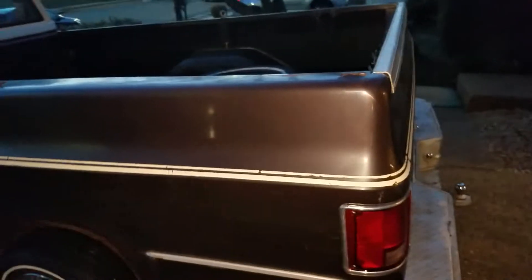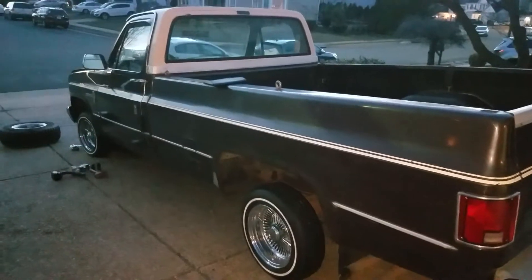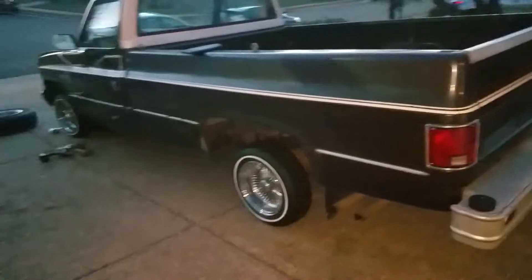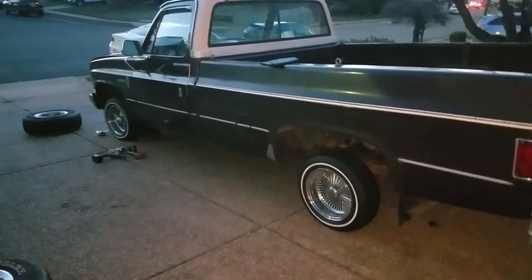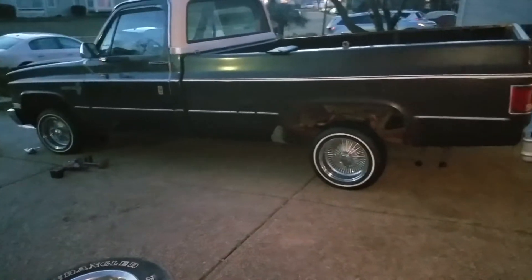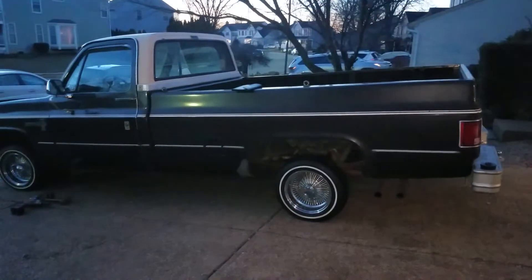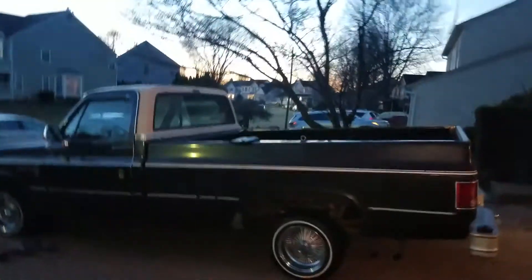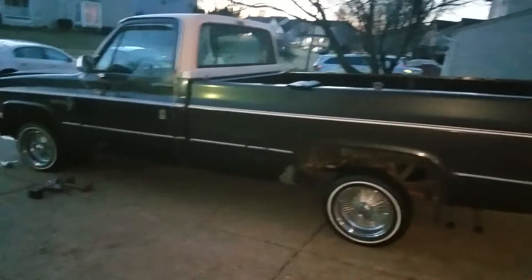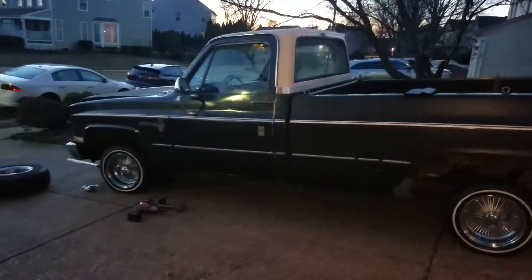Correction guys — somebody asked how do I live if I don't have water. It's not that I'm broke and didn't pay my bill — I'm talking about the outside faucets being shut off. I can't really do a full wash on the truck because you need a constant flow of water. Either way, I don't have money to put this truck on the road yet, so I'm not really tripping.